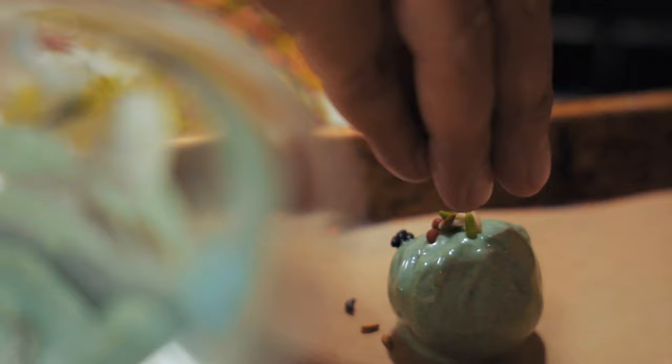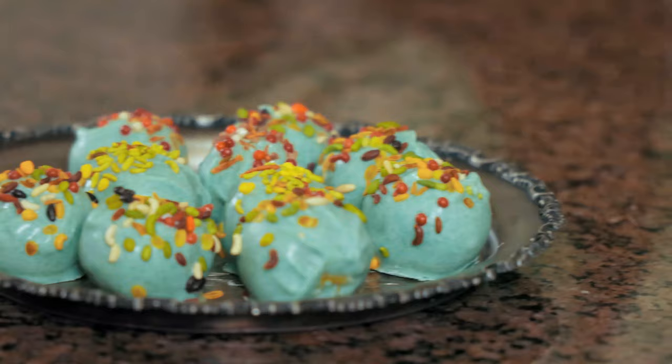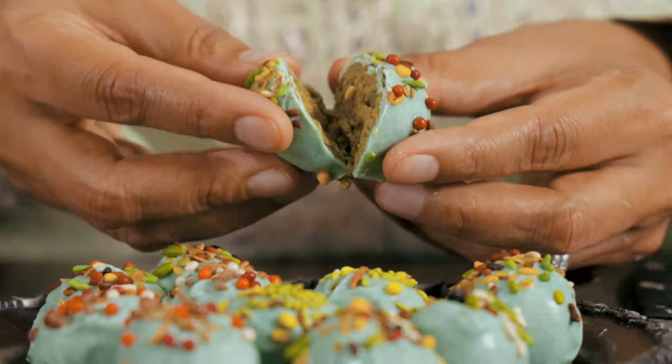Once I dipped the cheesecake truffles in the chocolate, I garnished them with candied fennel to make them look pretty and festive for Diwali. You can find these at any Indian grocery store. I used a mix of green, red and multiple colors so that it looks perfect for Diwali. You just need to let it set for a few minutes for the chocolate to firm up, and then it's ready to be enjoyed. I hope you guys will give this recipe a try — it's one of my favorites and perfect for gifting. Just wrap them in small cute gift boxes for the perfect edible gift. Happy Diwali!